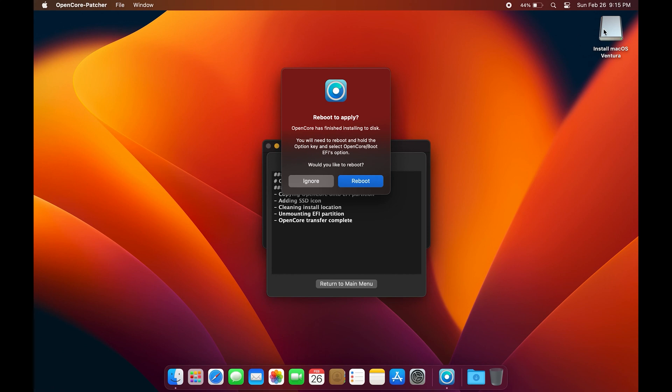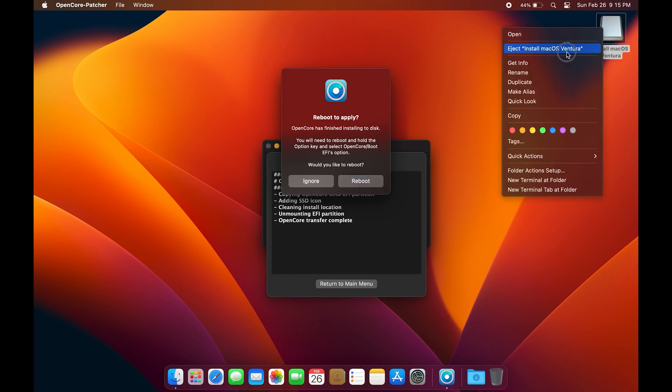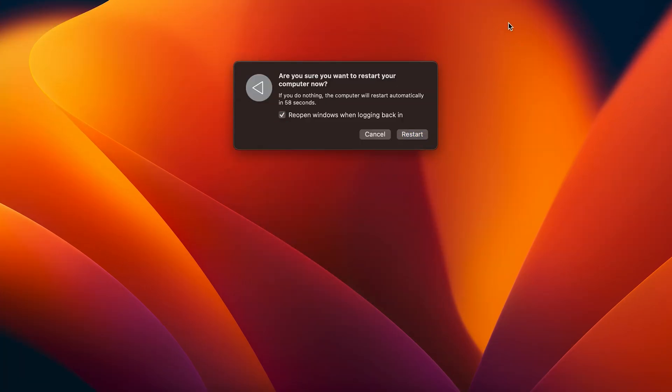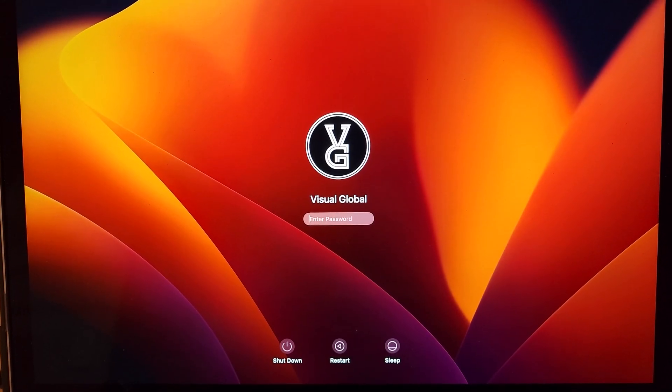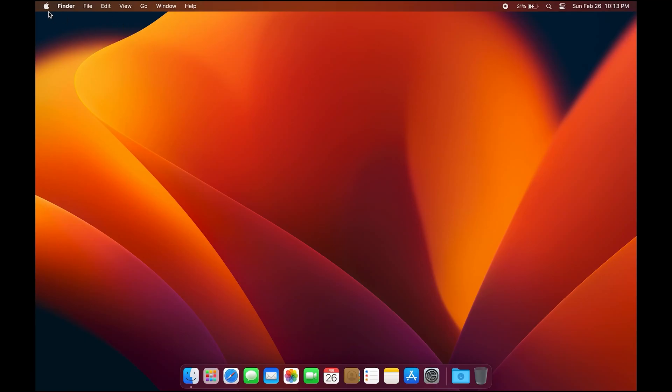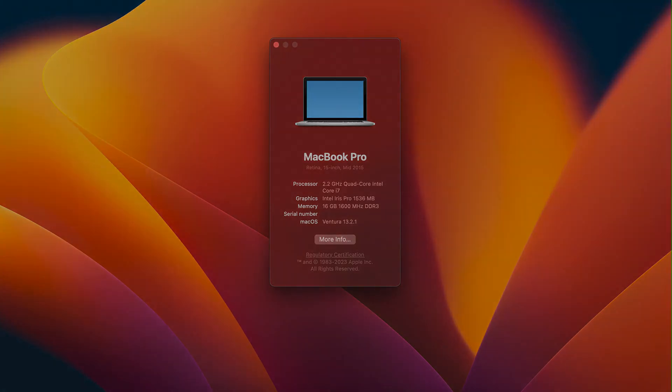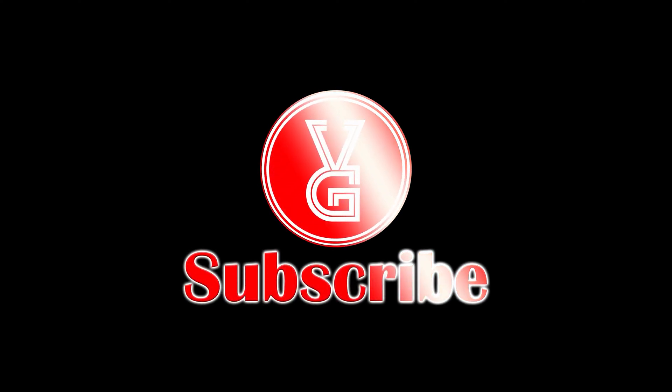Voila! This is the final step and you have completed this tutorial. Now go ahead and eject your flash drive. Congratulations, you have now completed this tutorial! If you like this tutorial, please click Like and subscribe to my channel for more future videos. For the next video, if you would like to see how to install Windows 11 onto your MacBook Pro, stay tuned. Have a good day!